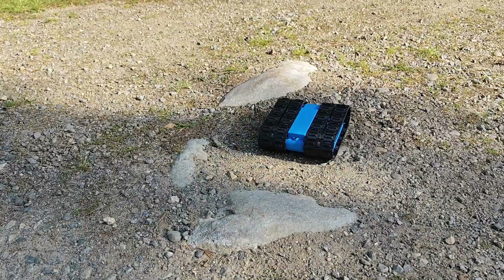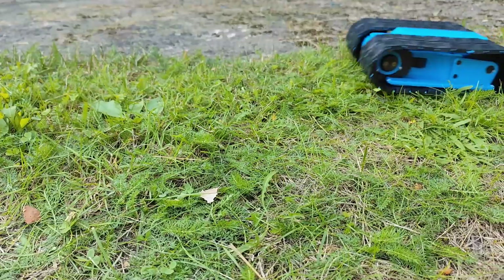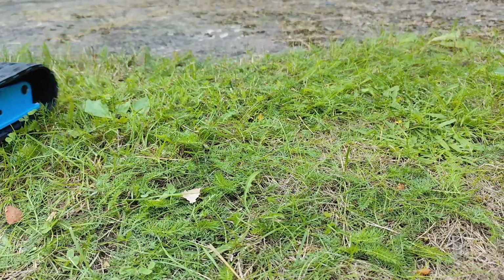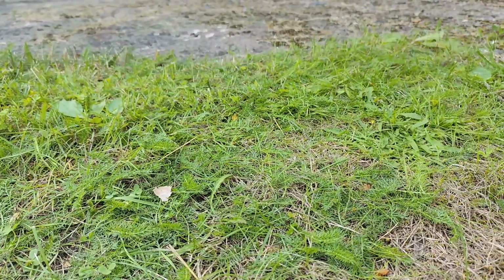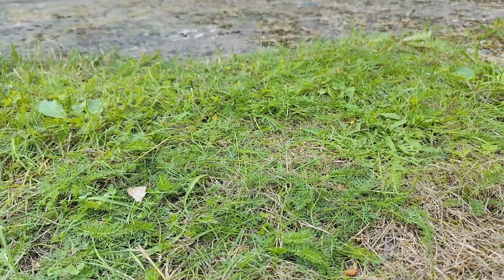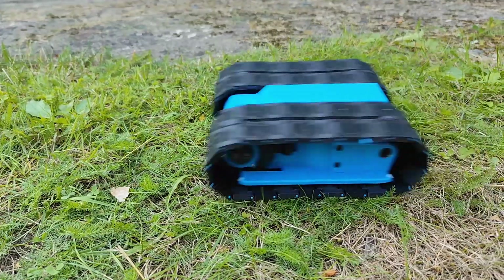So now let's get on with the video and I'll show you how this project goes together and of course some more videos of it in action as well. I also just want to mention that I'm really excited to be trying this in the snow in a few months so stay tuned for that as well.